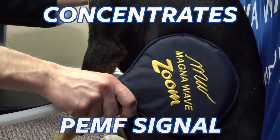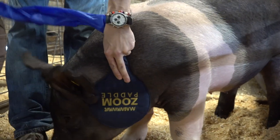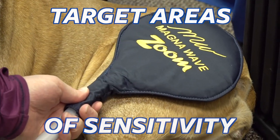The zoom paddle concentrates the PEMF signal much like a spotlight, which makes it great for targeting a specific area anywhere on the body. The zoom paddle has tightly wound coils that let the user zoom in on an area of sensitivity.